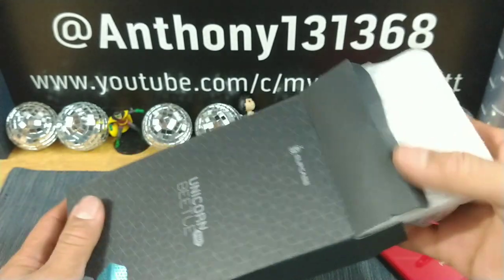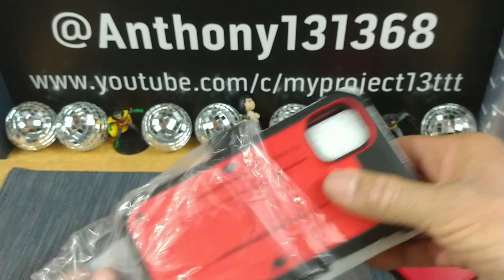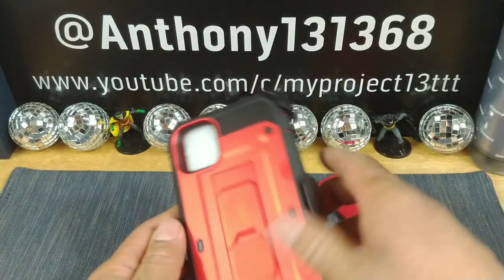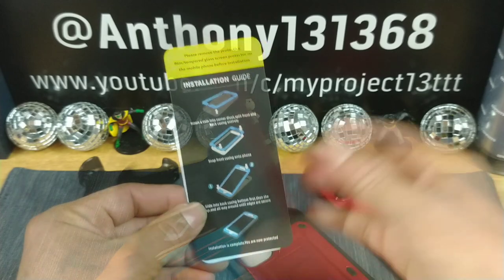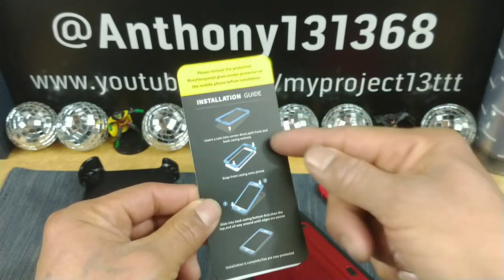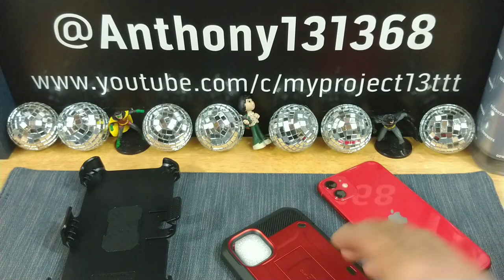All right, I'm excited to use this case. As always, I will be leaving the information for this case down below in the description area. It's going to be an Amazon link. So if you've never used this type of case before, use the installation guide. It's a simple process, but it'll help you.